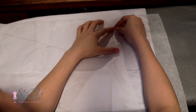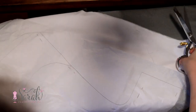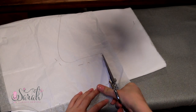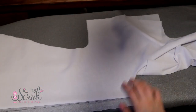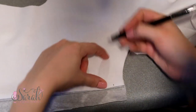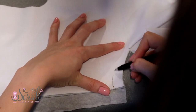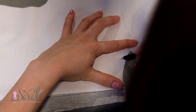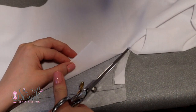Pin everything into place and cut around the gown. You'll notice that there are two necklines for the gown — at this point, just cut on the higher neckline, that's for the back of the gown. After we cut out the entire gown, we can flip the back of the gown out of the way and trace the front neckline. Just place your pattern piece under your fabric, give it a trace, and then cut that out.